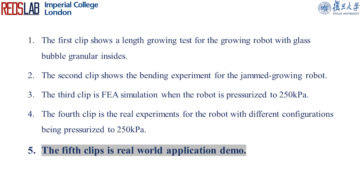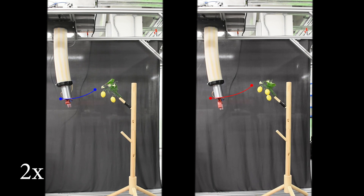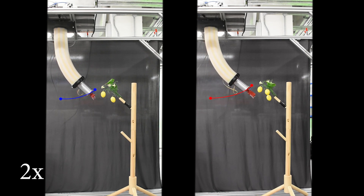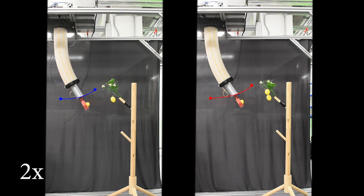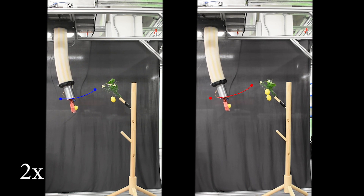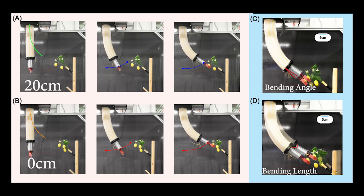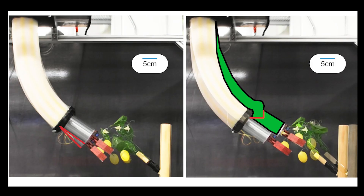This clip shows a real world demo with a gripper mounted on the robot. By comparing a 20 cm jammed growing spine configuration to a 0 cm one, we can observe differences in bending angle and length from different bending profiles. The robot's ability to perform precise angle manipulations and work in a flexible workspace provides significant benefits.